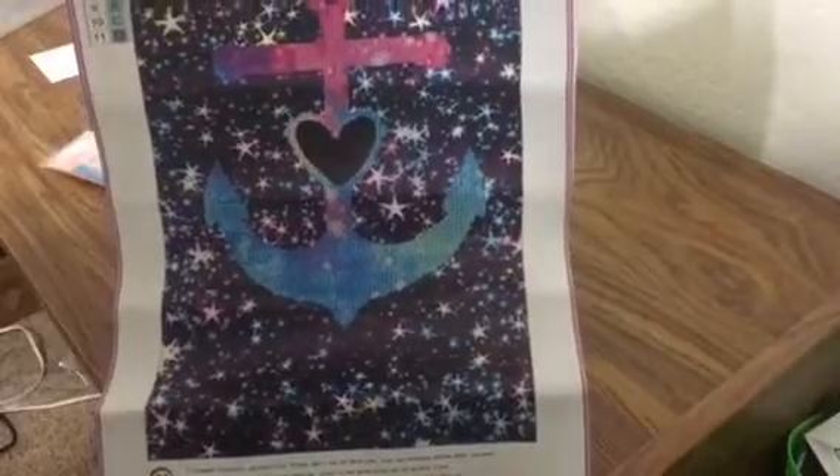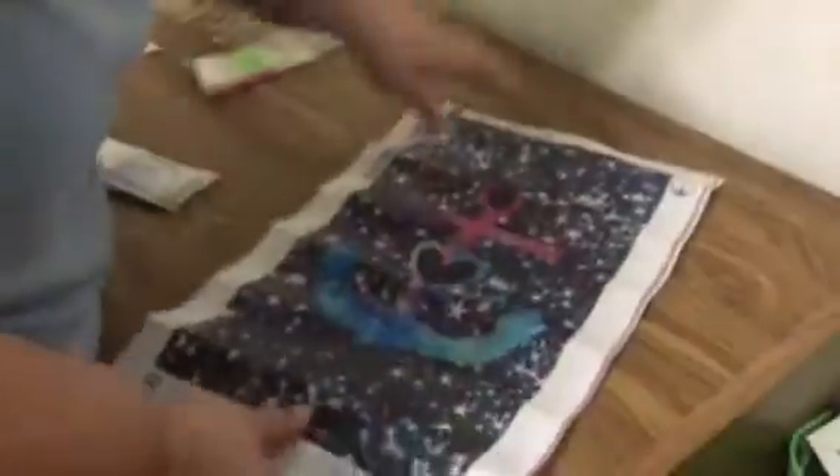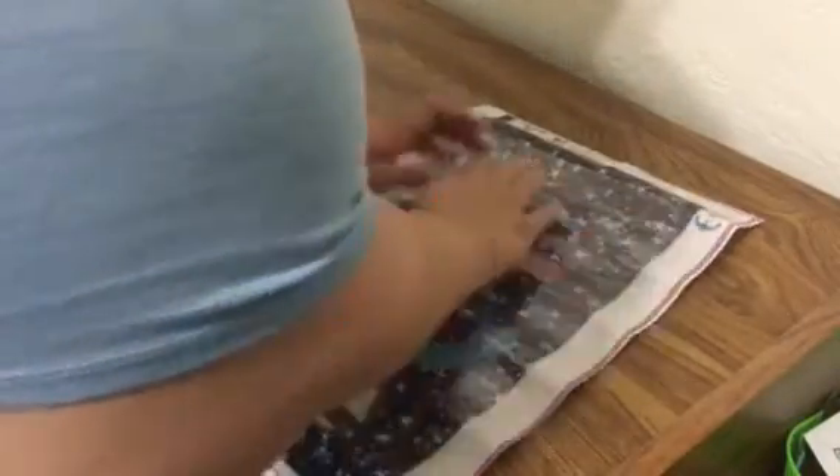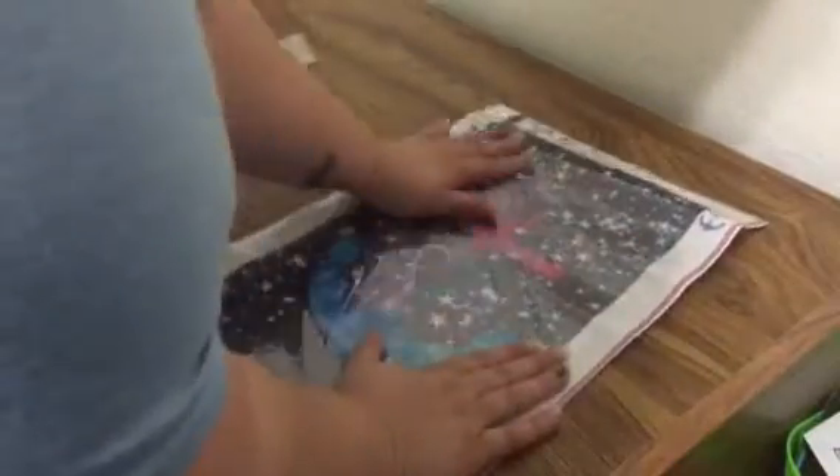If any of you have seen it in a full drill, let me know what store so I can go and get it, because I'm obsessed with anchors. That will be perfect for me to do at work one night.